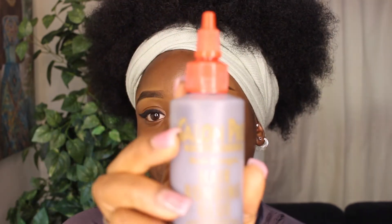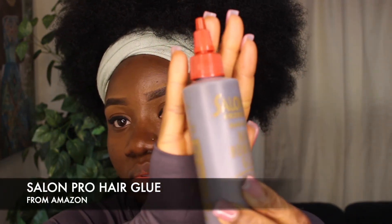For my lashes, I'm going to be reusing one of my old lashes that I got from AliExpress. I'll research what it's called and put it in the description box. The glue I'm going to be using today is my Salon Pro hair glue. I use hair glue because it works wonders on lashes — it will keep your lashes intact and not moving anywhere.